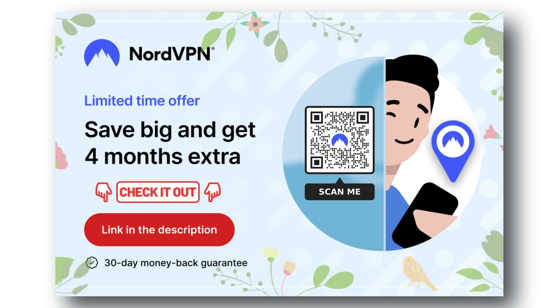Don't miss out on the best VPN deal available right now. Check out the links provided in the description to get started and stay protected.